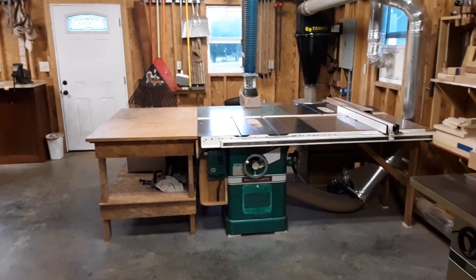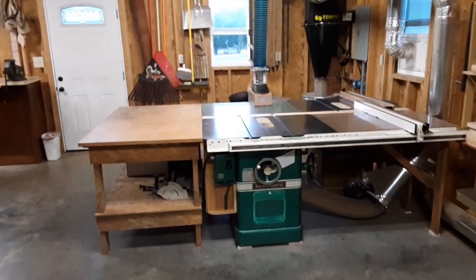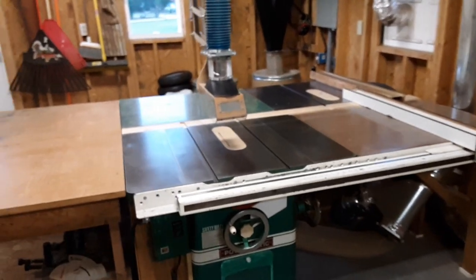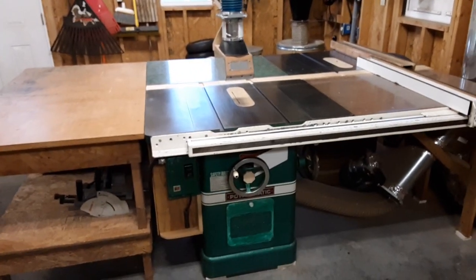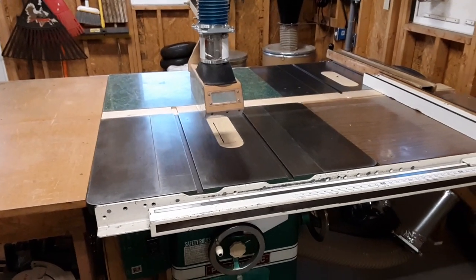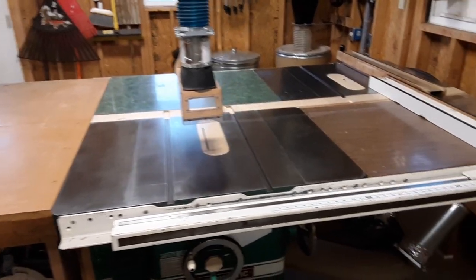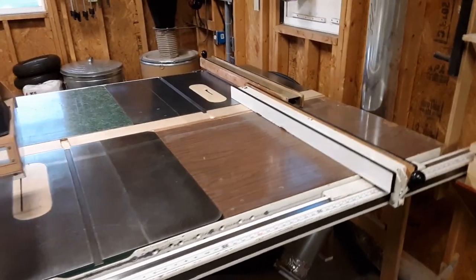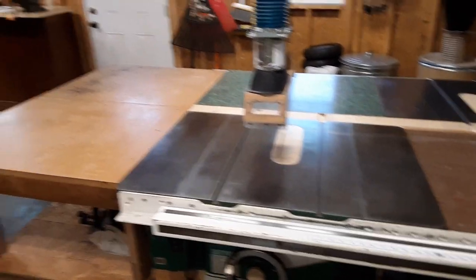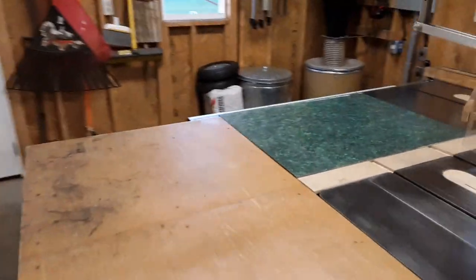Here's my main station — table saw set up here. This is a Powermatic 66 with a two horsepower motor from 1973. This is my main saw, got a combination blade set up in it. It's got a Biesemeyer fence with full capacity for sheet goods.